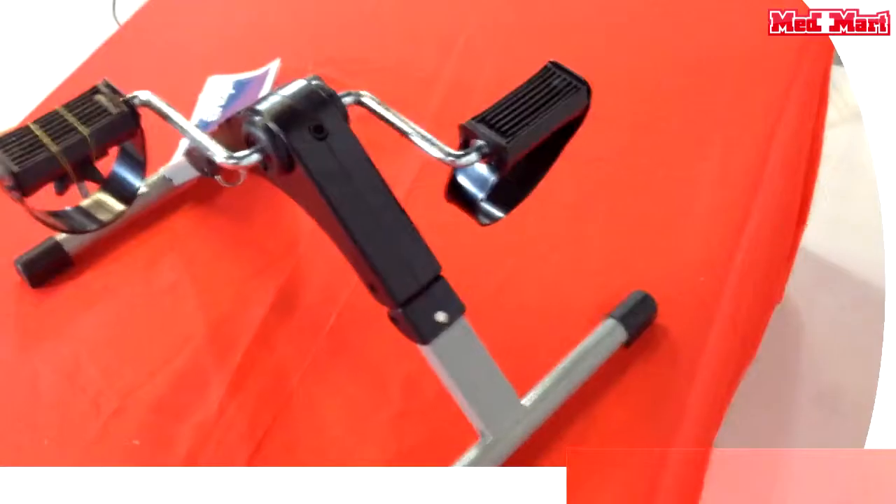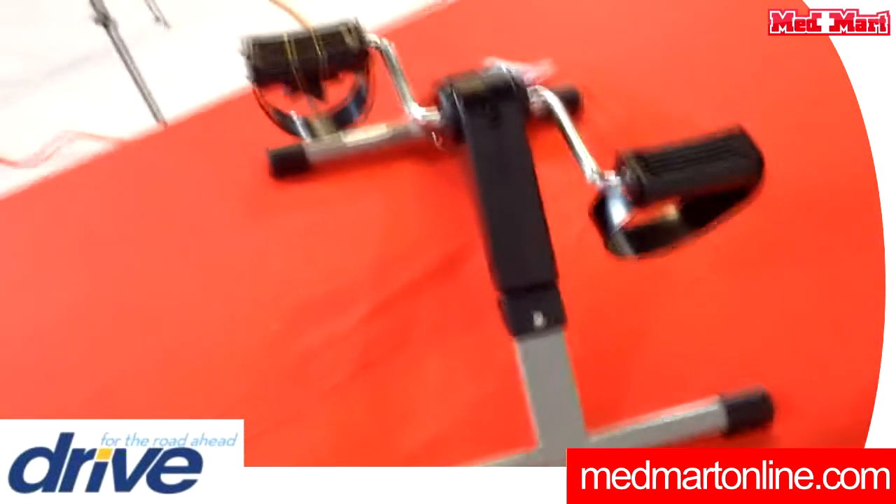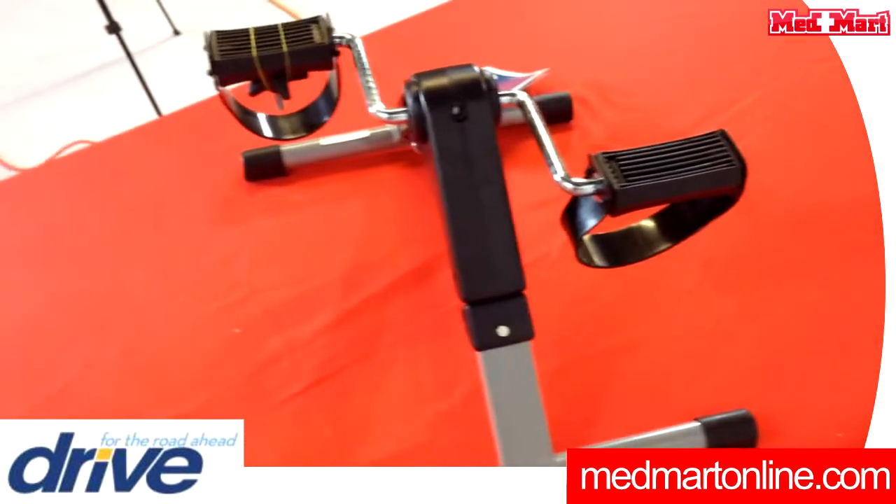The best thing about this peddler is you can use it in front of the TV while watching, or even while babysitting your grandkids as they play board games. It's a very versatile unit and a great way to keep moving and exercising. This is a great gift for the holidays — a great gift for anyone you're trying to keep active.